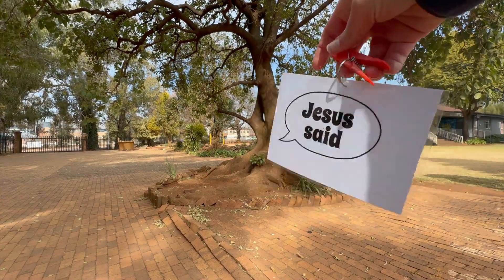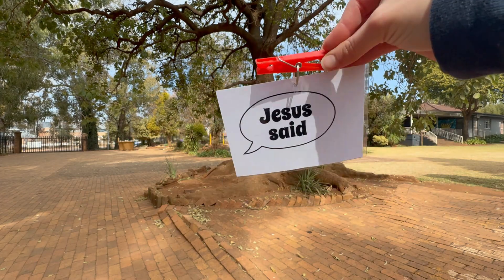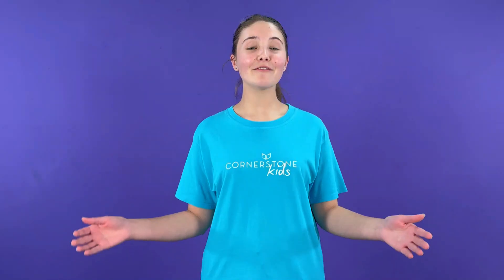We laminated and punched these verse cards, then attached them to a key ring which we attached to a peg. If you have a big group of children, instead of having to print a verse card for each child, why not divide into teams? You can even play different rounds.